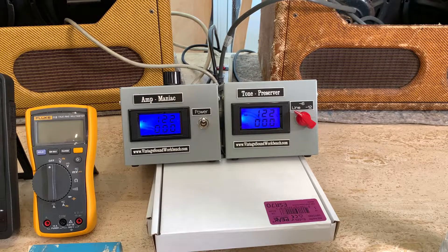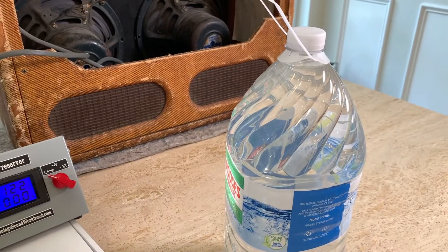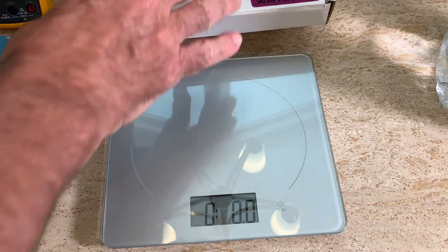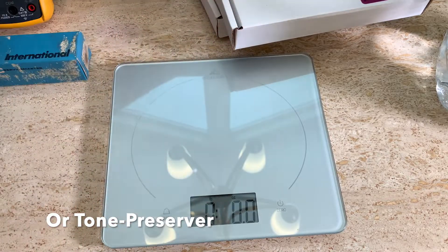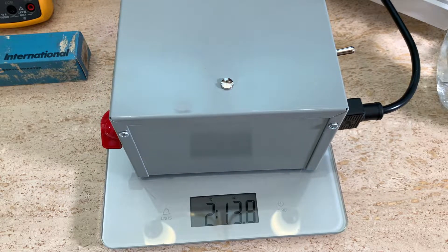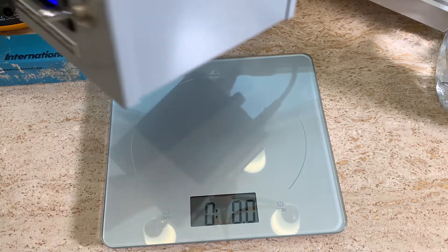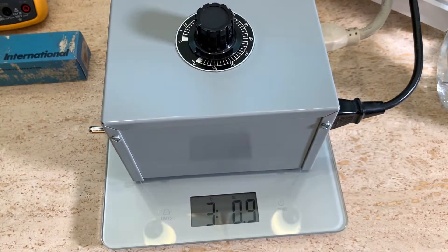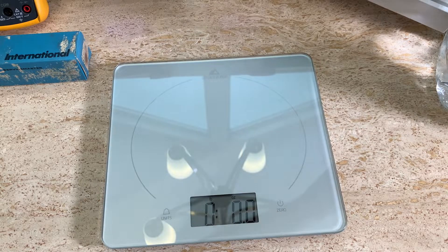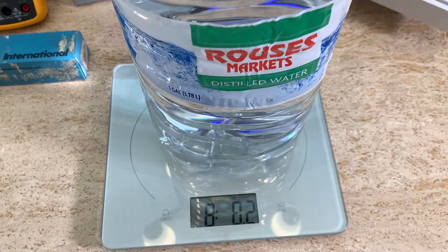I do take a power strip to the gig because I plug everything into it. Now let's get to the weight — that bottle of water shows how much a lightweight variac weighs. Go pick up a gallon of water and you'll see what you'd be hauling around. The amp preserver is the lightest at 2 lbs 13 oz. The amp maniac, with more copper, weighs a little more at about 3 lbs 4 oz. The variac: 8 lbs 8 oz.